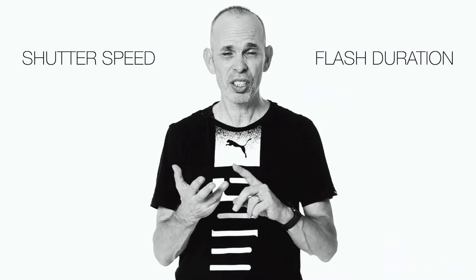Last week we talked about freezing the action, but there seems to be still a little bit of confusion between shutter speed, flash duration, and high speed sync, so let's talk about it.